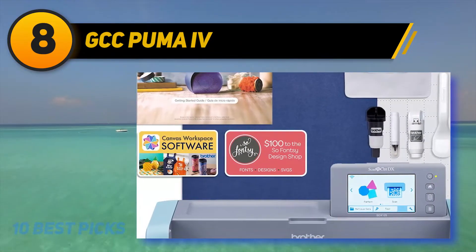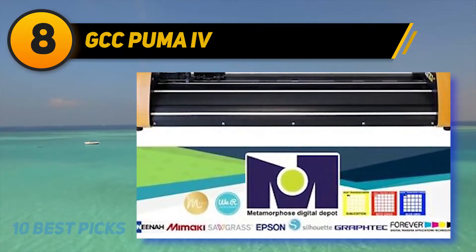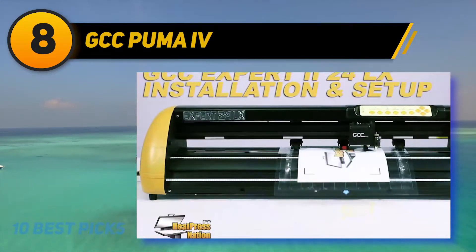The USB port enables faster and easier data transmission between the Puma IV and your computer. The Ethernet connection allows multiple Puma IV units to be operated by your PC.